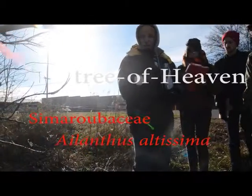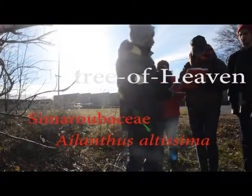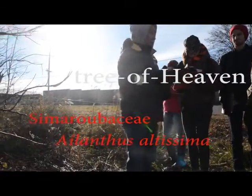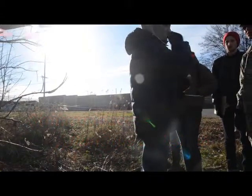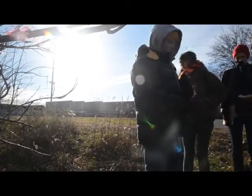That is Tree of Heaven, also known as Ailanthus. Ailanthus is actually the genus name, not just a common name — it would be like calling an oak by its genus. So they often just call it Ailanthus or Tree of Heaven.